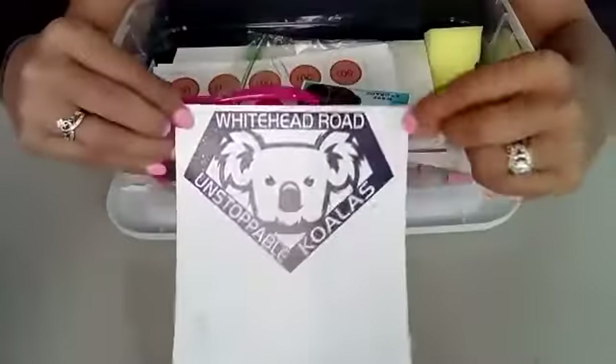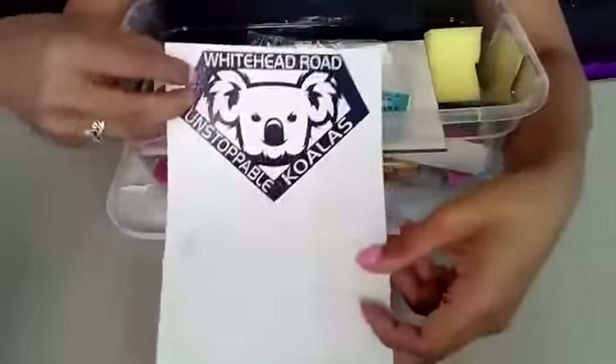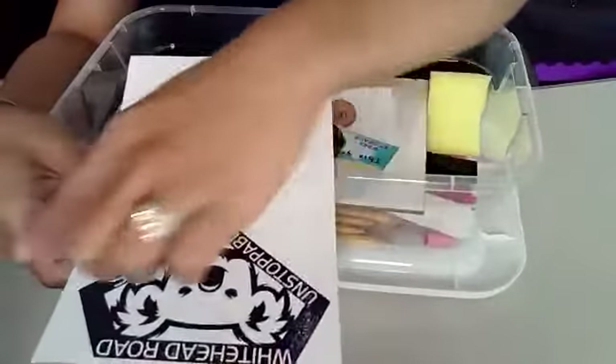Inside of your bin there is a big, huge koala sticker label. It has our new koala logo — we are Unstoppable Koalas in the huge Superman diamond. There's a blank space where you can write your name, decorate it, do whatever you want. Then you can peel it off and stick it on the back of your binder, the back of your journal, or anywhere you'd like. Or if you want, you can just cut out the koala and stick it to your bin.